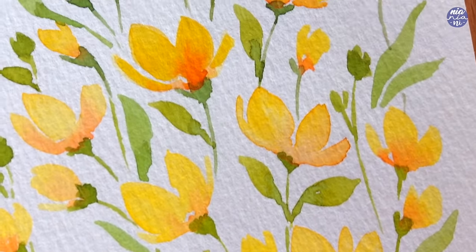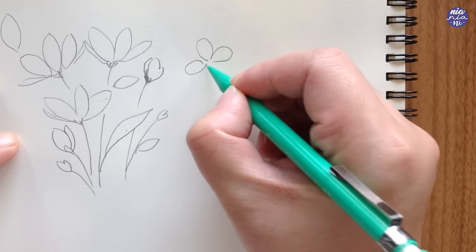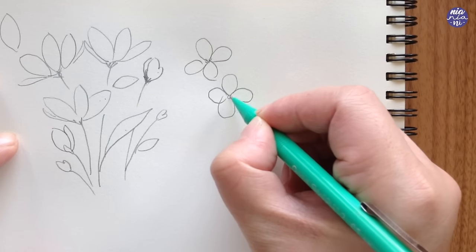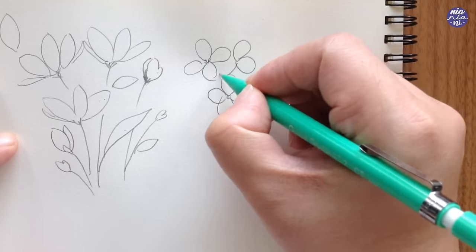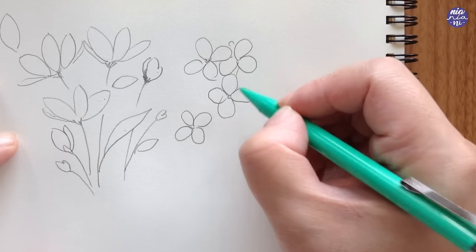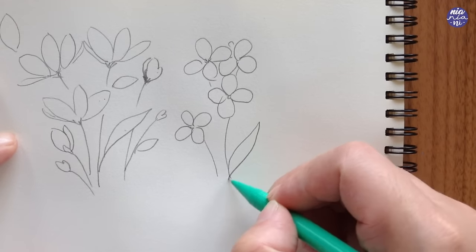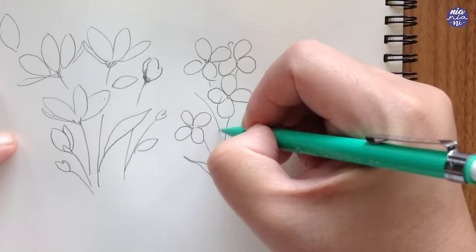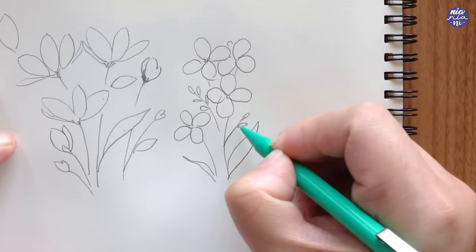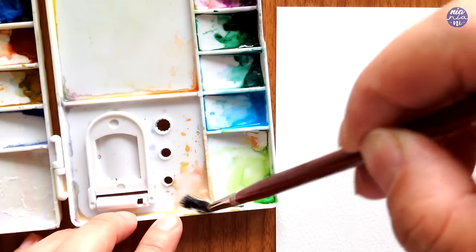Moving on to the second flower now. Instead of the leaf-shaped petals, I'm going to create rounded petals as individual teardrop shapes, and I'm going to create groups of four petals for each individual flower. I'm going to paint them as clusters where a bunch of them are placed together in groups so there will be a bit of overlapping. For the leaves, I'm also going to paint two types: one which is a long leaf shape like the first flower, and for the second type I'm going to create tiny teardrop shapes with one leaf at the top and a few leaves running on both sides of the stem.